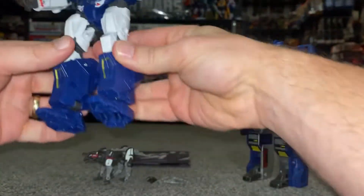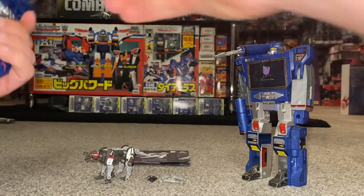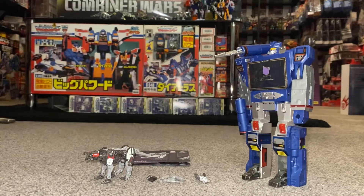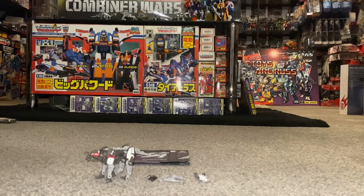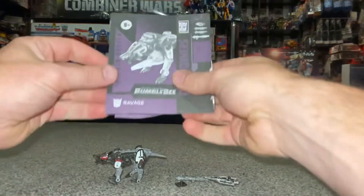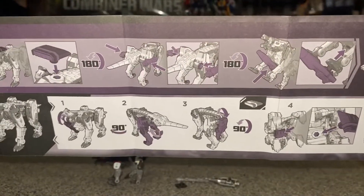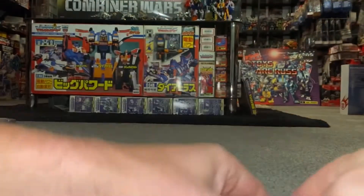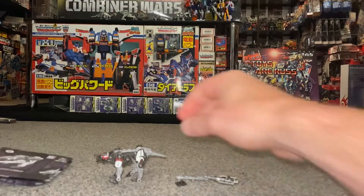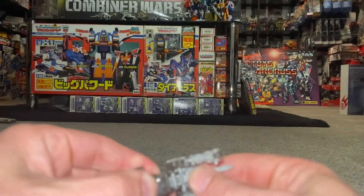Multi-use for this particular item - very clever. Let's set that aside for now. I'm going to bring Soundwave back into the equation in a second, take the G1 one out of the way, and attempt to transform Ravage for you right now. Here are the instructions - you can see it's going to take 11 steps. I'm going to show you what we can do with the weapons when we come back to this mode, but for now let's have a go at transforming him into his alternate mode.